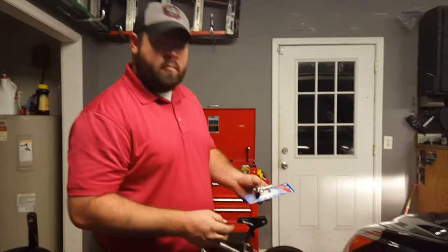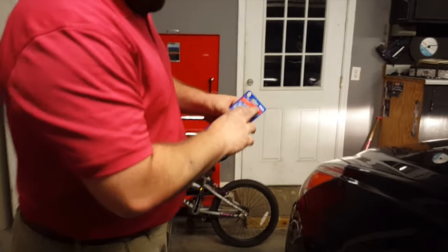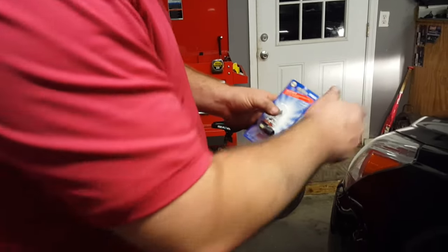Grab the headlight bulb and turn it out. So we got the new headlight bulb — it's a halogen BP-1255, also known as H11 — and we're going to put this bulb back in there.